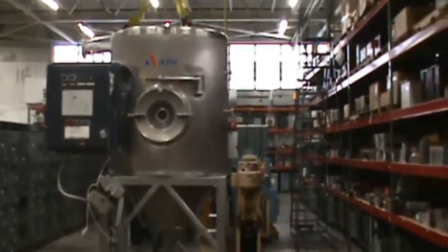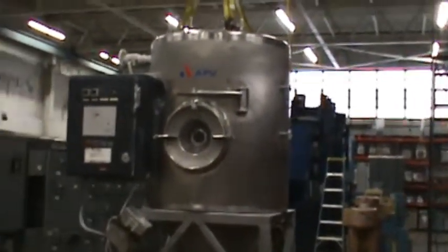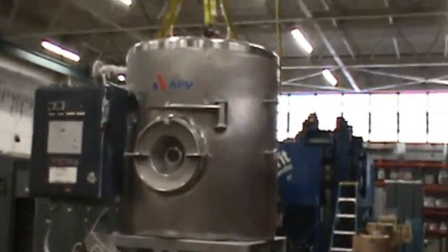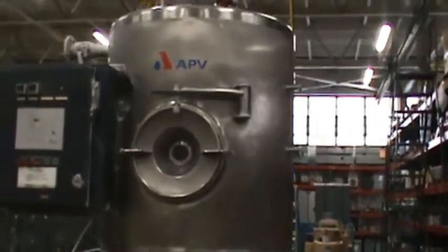Hello, today you are looking at an APV PSD52 spray dryer. This unit has 480 volt AC, 3 phase, 30 amp operation.